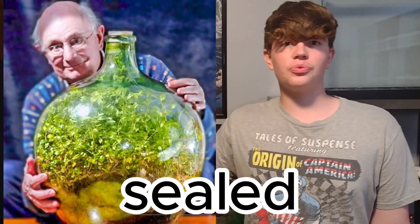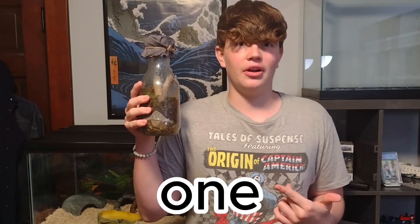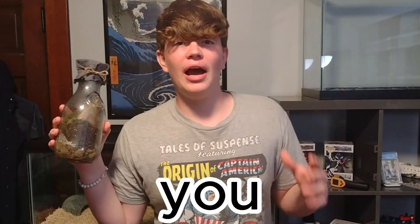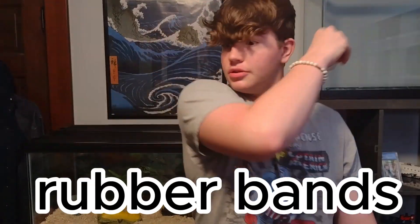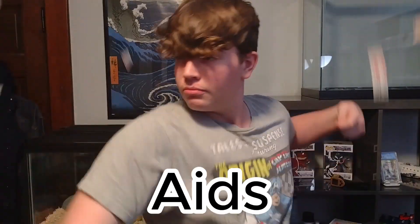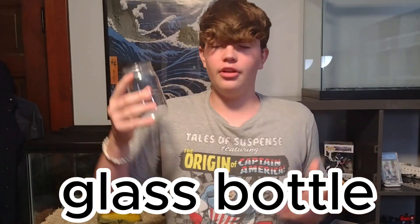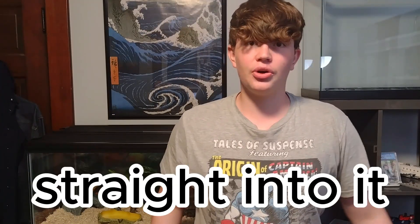This is the oldest sealed terrarium in the world and this is a brand new one. Today I'm gonna show you how to make it for free — except you're gonna need a couple rubber bands, a plastic bag that's not filled with band-aids, and a glass bottle of any shape or size, except it should be big. Let's get straight into it. The first thing I gotta grab is a jar.